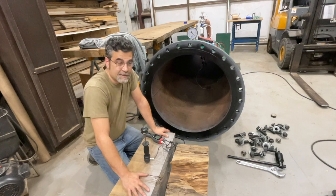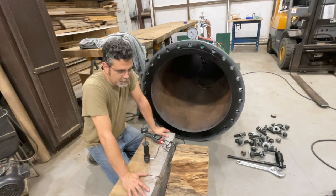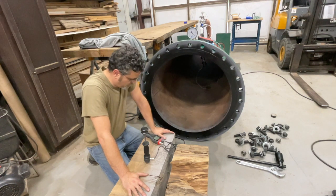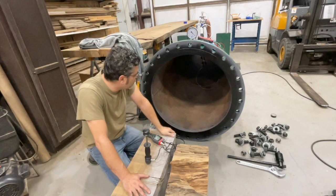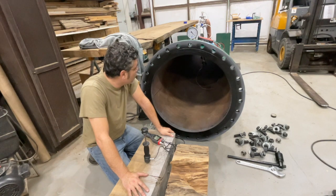I got two pieces of sinker cypress here. There's still plenty of saturation left in them for testing. We're right around 20% on the moisture content. We're going to put our heat blanket in, we've got our thermocouple set up, and we've even got a camera in there to see if it'll survive the vacuum. Let's see what happens.